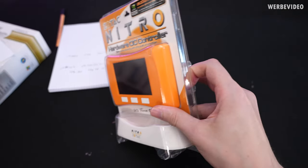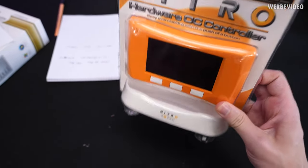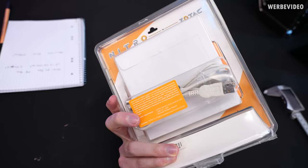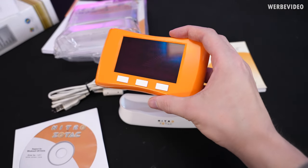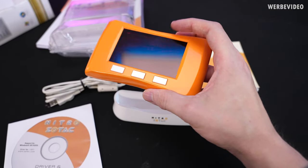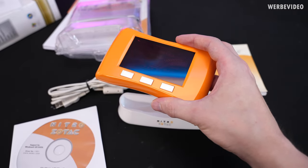Just looking at the packaging, we have this orange-reddish SOTEC-colored thing inside, and a stand. Looking at the back, it seems like a USB cable for connection and driver CDs are included. This thing is definitely featuring a VFD display — not like an OLED, but VFD is basically a display with predefined segments which light up.